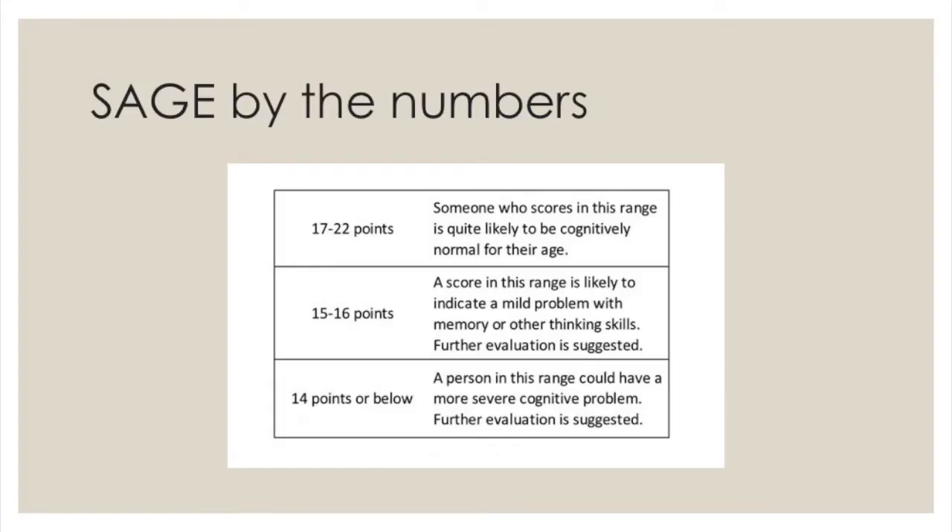The maximum score on the SAGE test is 22 points. Generally speaking, a score of 17 to 22 is a pretty good indication that your memory is normal for your age. Someone who scores a 15 or 16 may have some mild cognitive impairment, and a score of 14 or less suggests a more serious problem. But those are just ranges — a doctor who knows your personal and medical history can put your score in the right context, and that's what you really need.